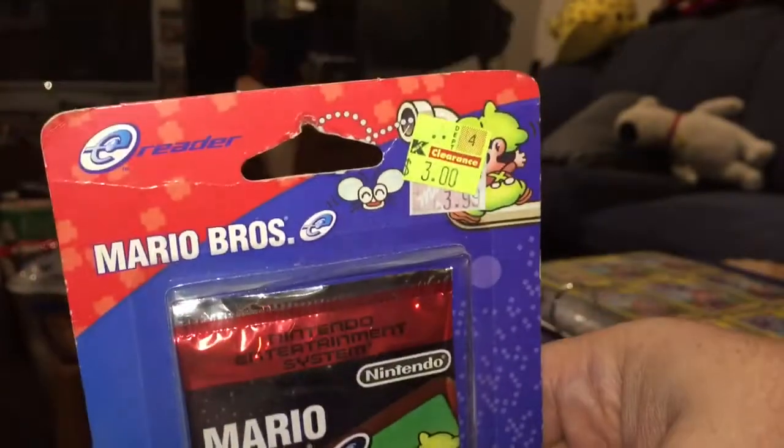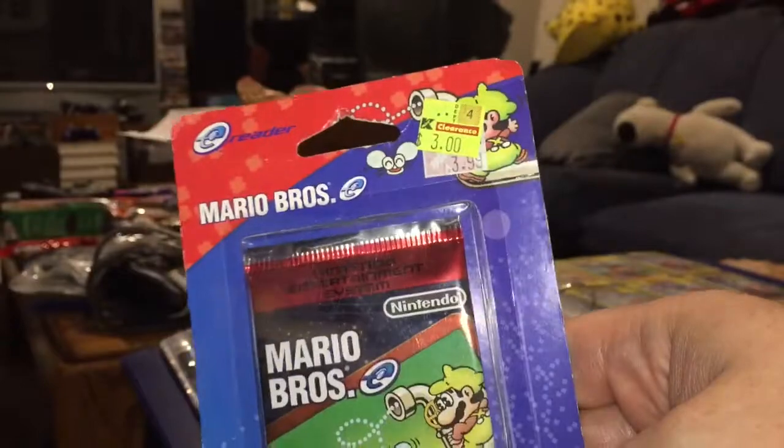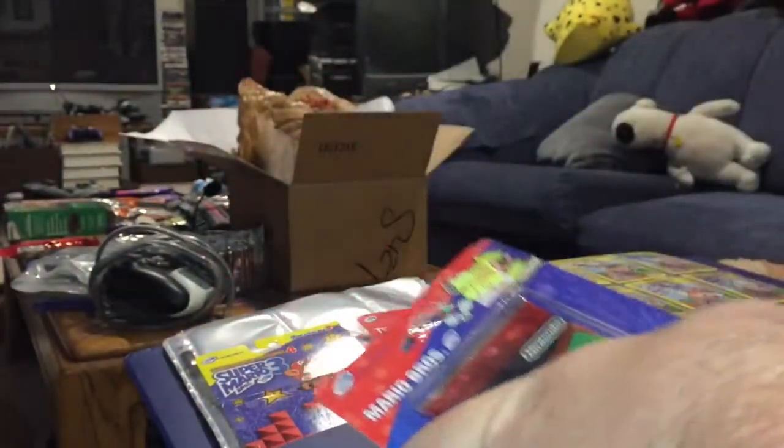Now this appears to be a pack I got for $3 on clearance at Kmart, originally $3.99. Who knows what it's worth nowadays.